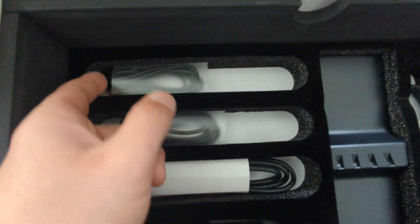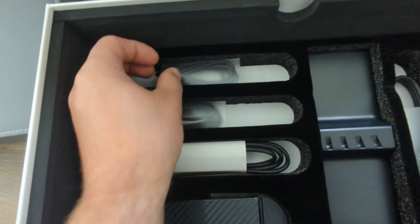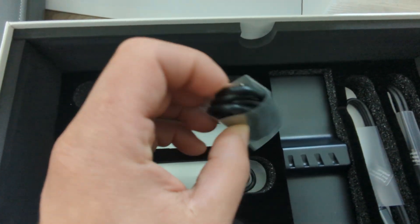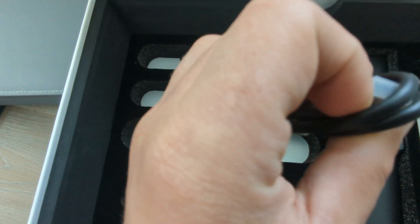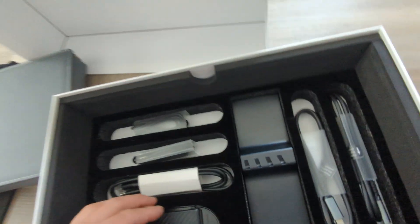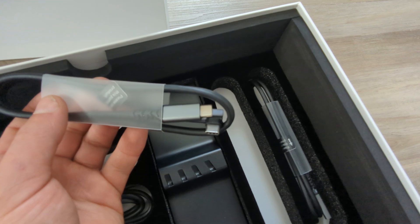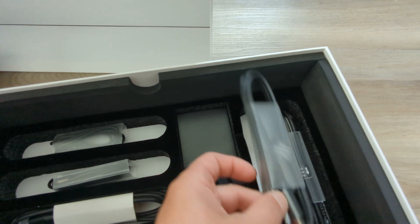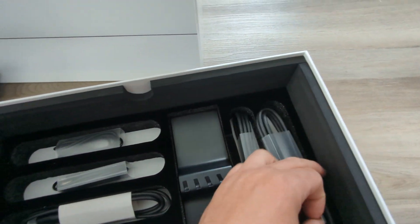Over here we have the cables. There's a USB Type-A to Type-C, another Type-A to Type-C, and what looks like a USB to HDMI. There's also a Type-C to Type-C with an angled connector to make it easier to fit, and another Type-C to Type-C as well.